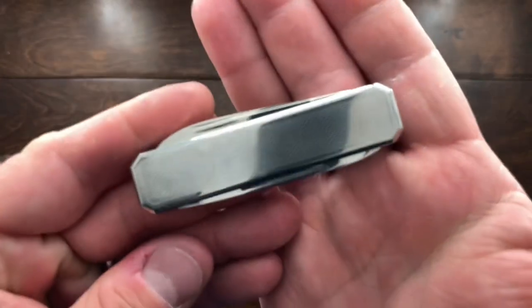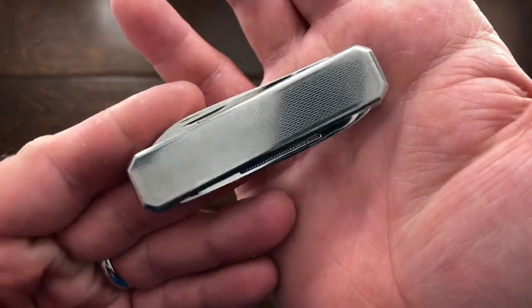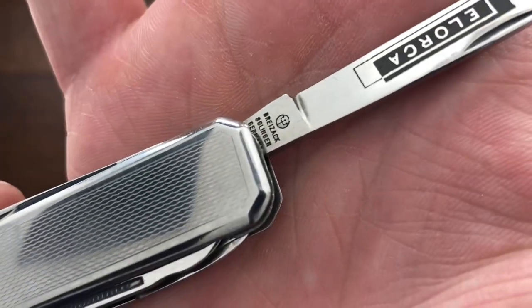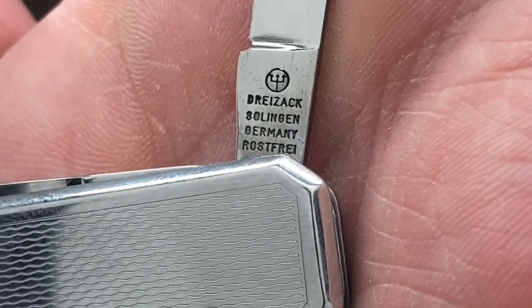Hey YouTube, Mark Kaufman here. Today I want to show you a very interesting knife. The company is called Brezek — I've probably butchered that. It is German; this is a German knife. That is the tang stamp with the name of the company. I'm going to say it's Brezek. This knife is German-made, Solingen, Germany.